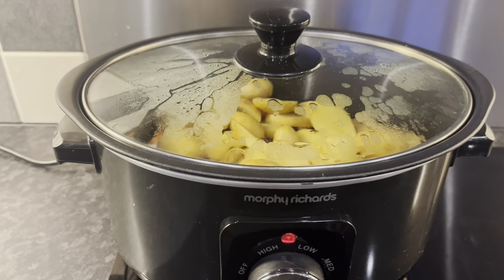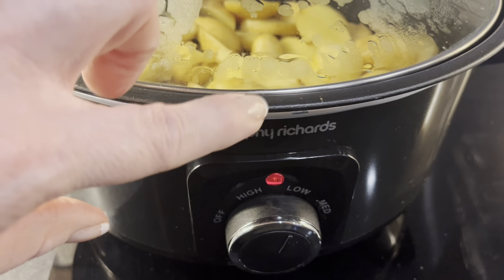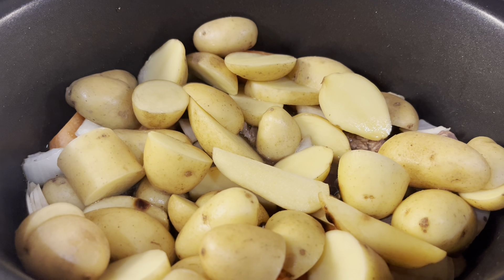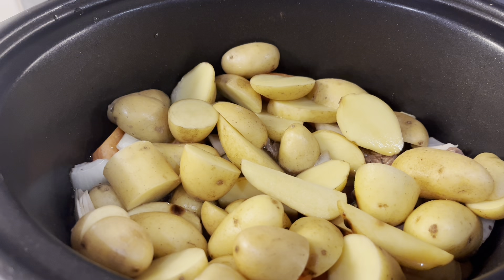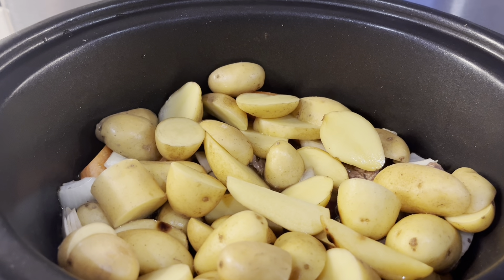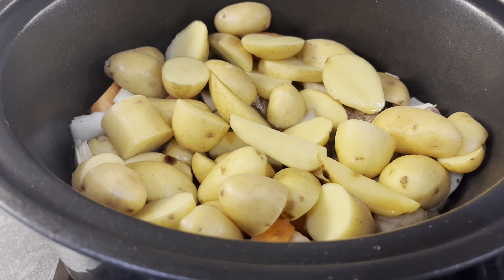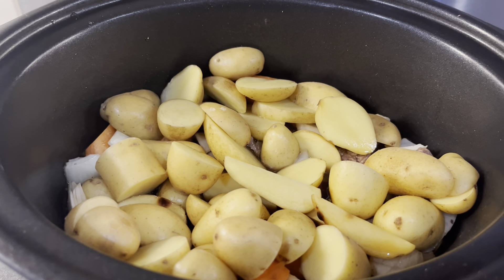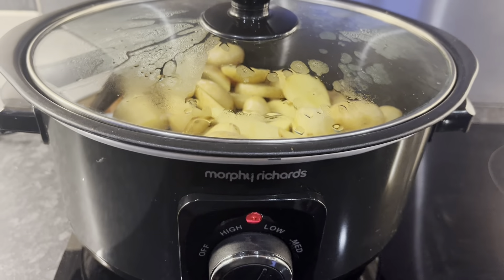Meal idea number two uses my slow cooker — my Morphy Richards one. I love it because you can brown in the bowl that comes with it. I've got stewing steak browned off, then added onions, carrots, and potatoes. The onions and carrots will be speed foods and the potatoes will be free. I've added about half a litre of stock — two beef stock cubes. It's on low and will be ready at five o'clock.